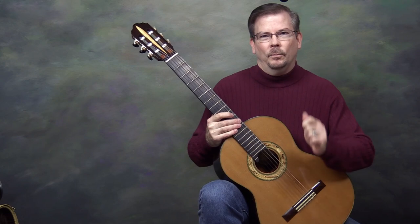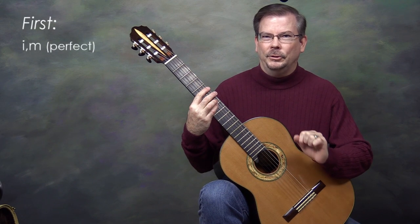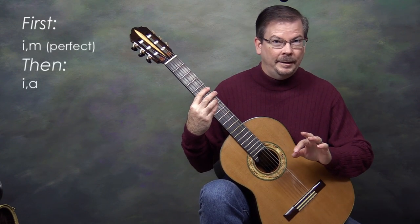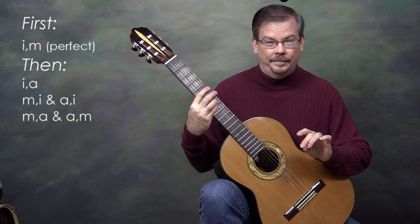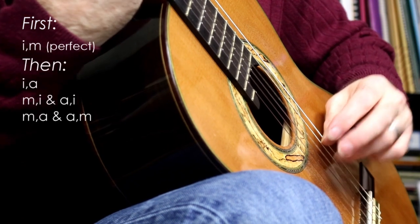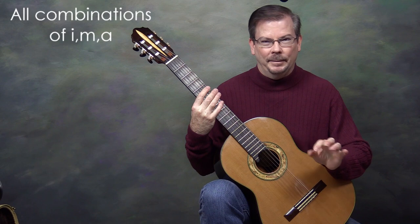That's the A melodic minor scale. For the right hand, I've been playing IM alternation. As discussed in the first video, you need to get IM alternation really solid with every new scale so it's automatic. Once IM is solid, try IA, then reverse them: MI, AI, and also MA and AM. That covers all the main alternating finger combinations — IM, IA, MA and all their reverses.